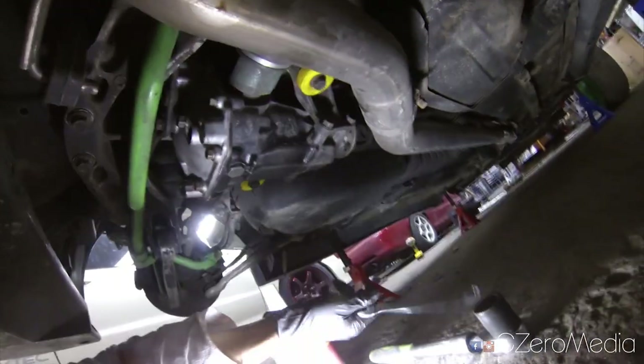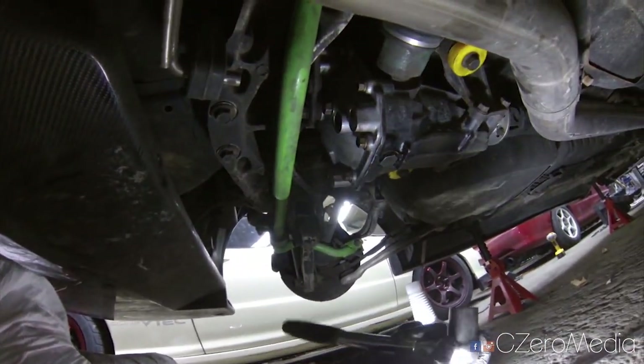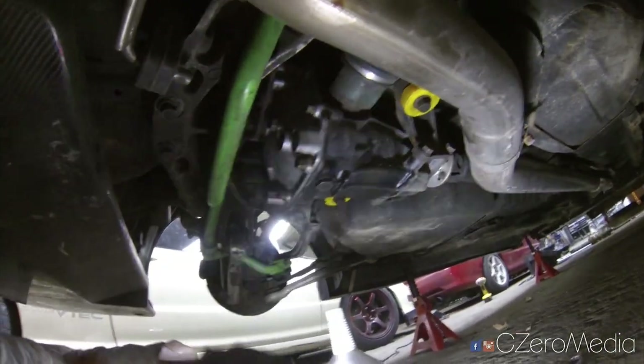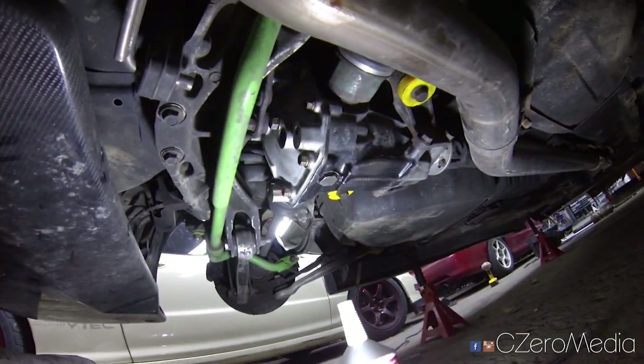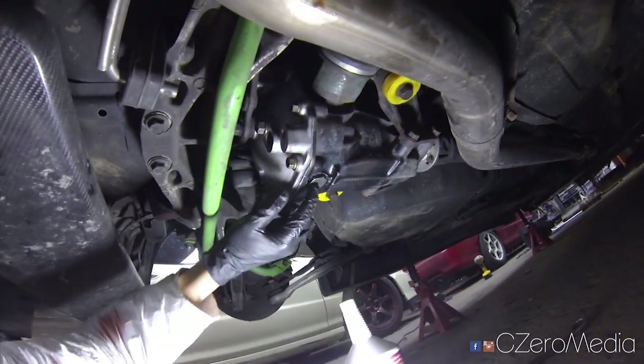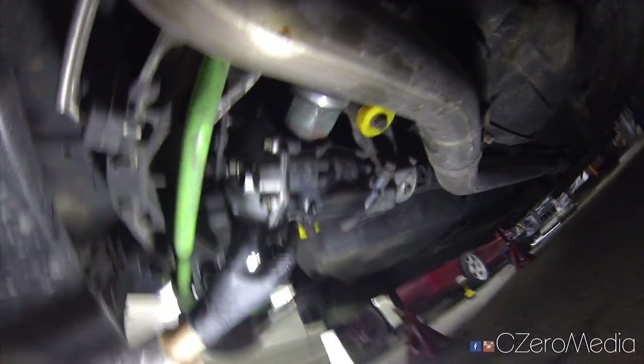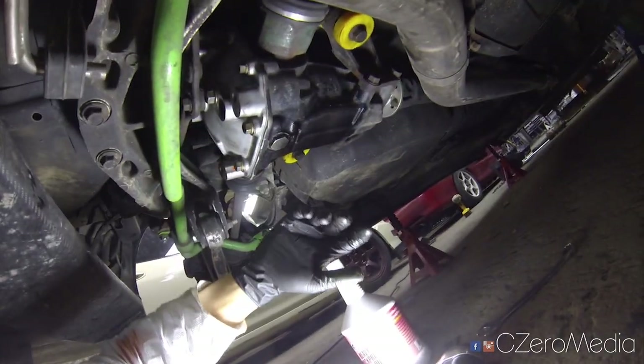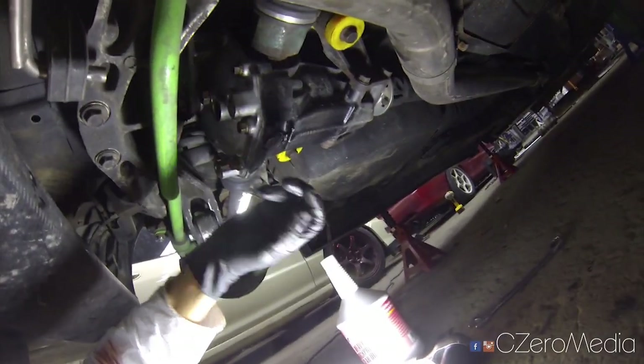First thing you want to do is take a 24 millimeter socket and undo this drain bolt right here. Once the fluid comes out, you then want to undo the fill plug.